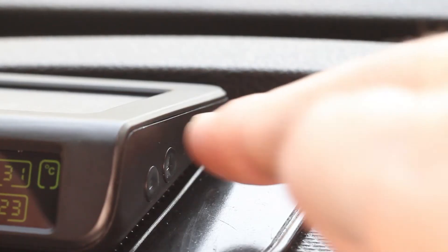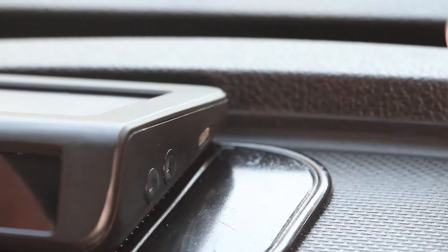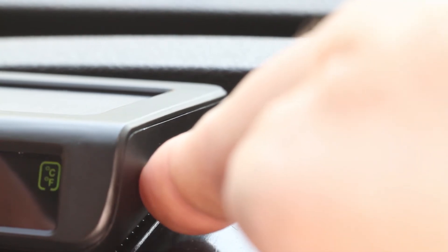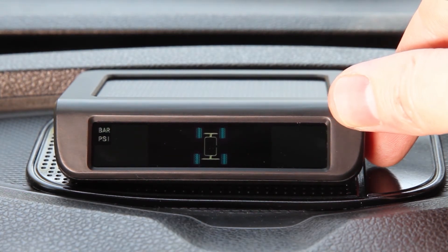The plus button on the side of the monitor doubles as the menu button. Press and hold this button until the screen displays bar or PSI. Using the minus button, go through the settings menu until you get to the option you want to change. The first option is the pressure unit setting, used for changing the monitor's measuring units between bar and PSI.